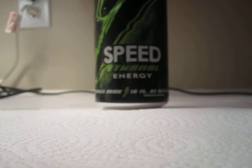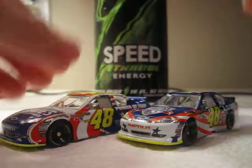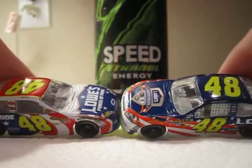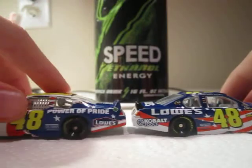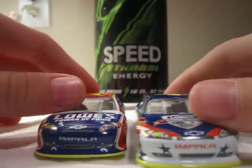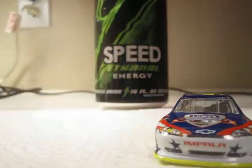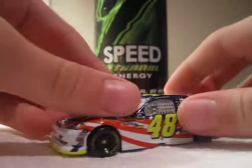The car that I want to compare it to is the Power Pride car. They're both red, white, and blue — it's just they're a different kind of red, white, and blue. I think I like the Summer Salute car better. The Power Pride's an old paint scheme — well, it's new, but it's a replica of an old paint scheme that Kyle Busch ran a while ago, in like 2005 or something like that.